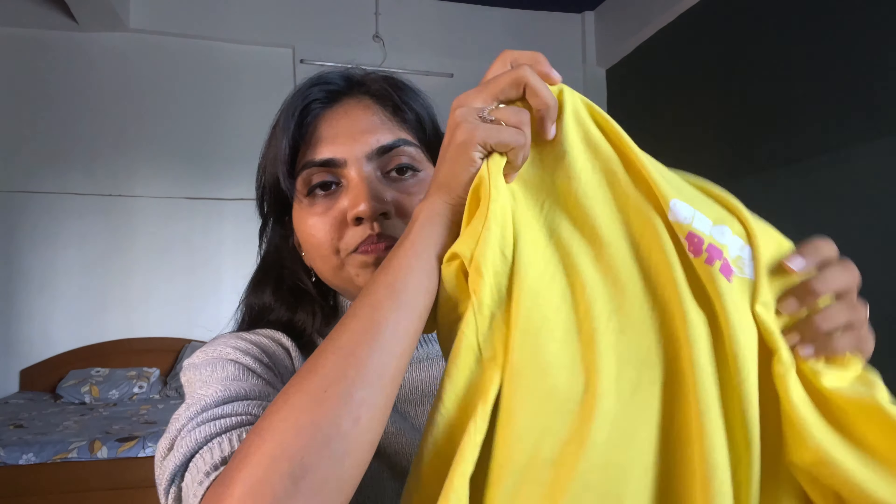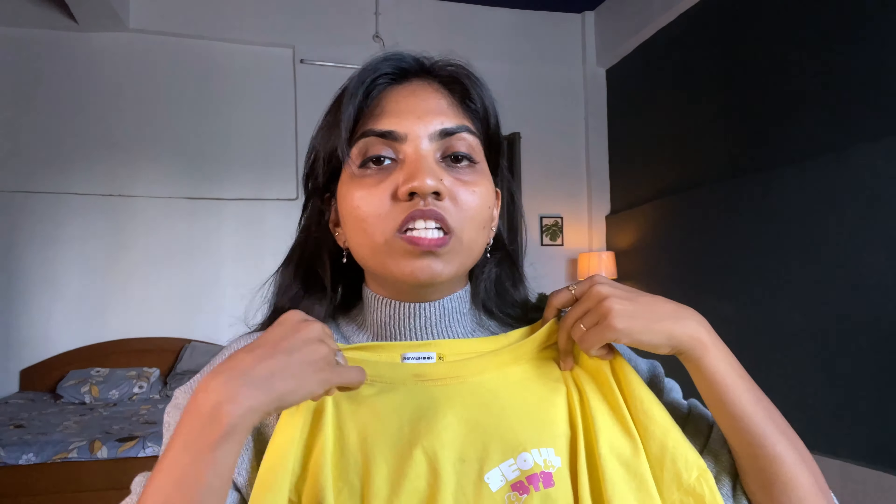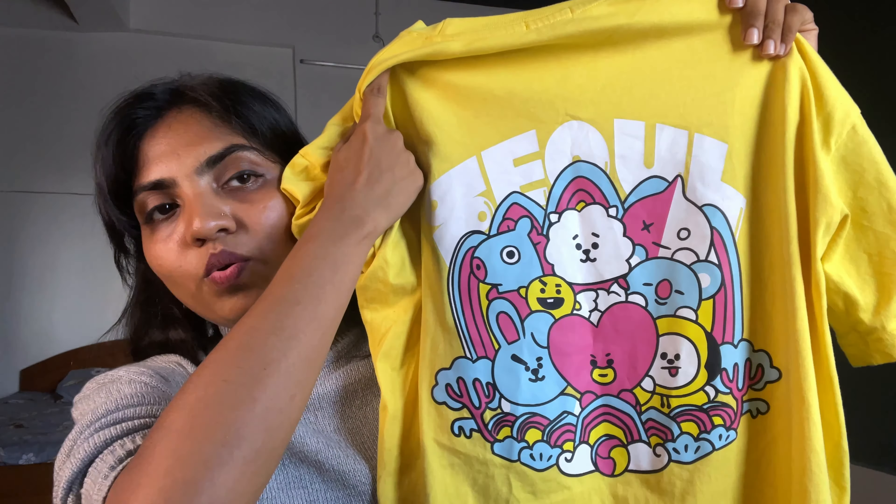I also bought T-shirts from Balepoof. There are many options — trendy prints like Korean anime type are available but cost more, while plain ones are less expensive. I bought a BTS print T-shirt. Today's trend is a small print on the front and a big print on the back. The quality is very good and the color hasn't faded even after washing 2-3 times. I bought two T-shirts — one BTS and one black.